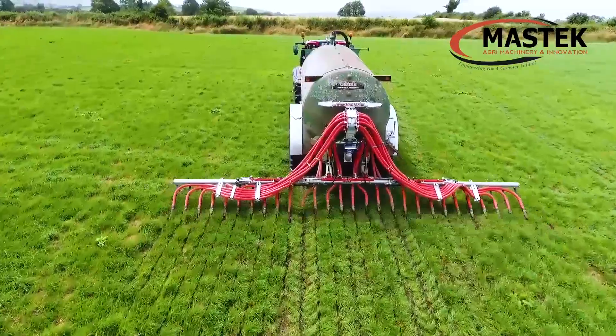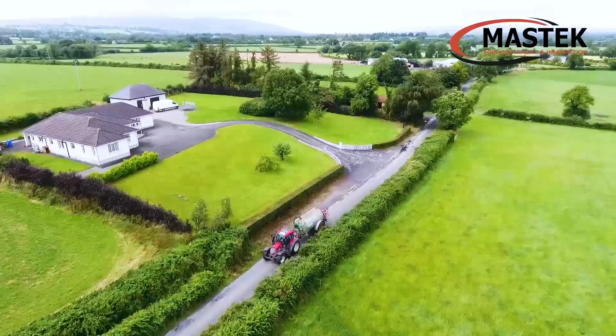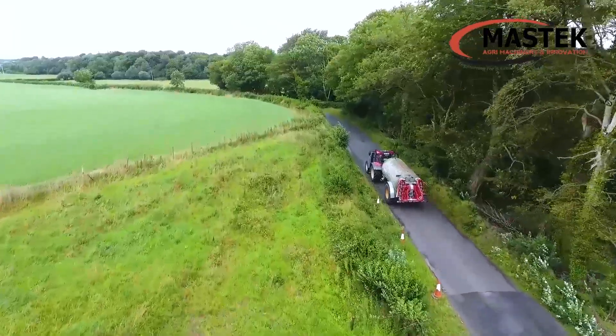MassTech are an Irish-based family-owned business based in Cavan since 2000. Since 2010, we have been recognized as a world leader in low emission slurry spreading equipment.